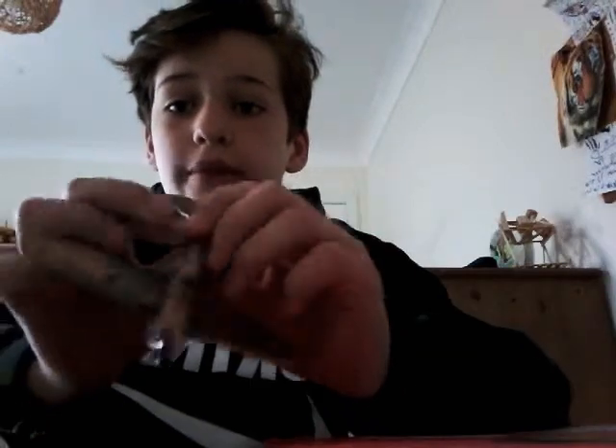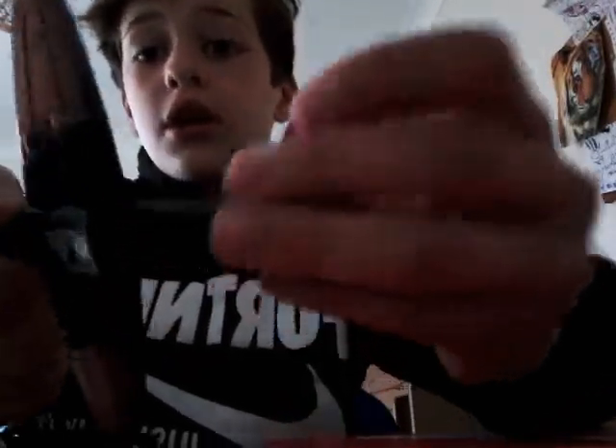The second thing I got was this — do you think this is a sharpener? It's a Spitfire, and it is actually a sharpener on the bottom. I haven't tried it out yet.